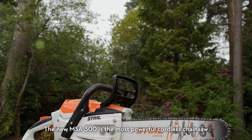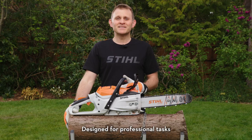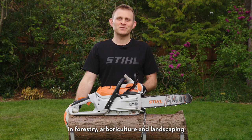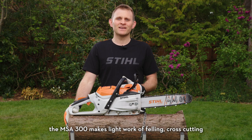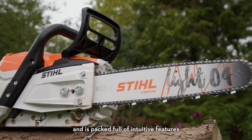The new MSA 300 is the most powerful cordless chainsaw available in the STIHL range. Designed for professional tasks in forestry, arboriculture and landscaping, the MSA 300 makes light work of felling, cross-cutting and snedding larger trees and is packed full of intuitive features.